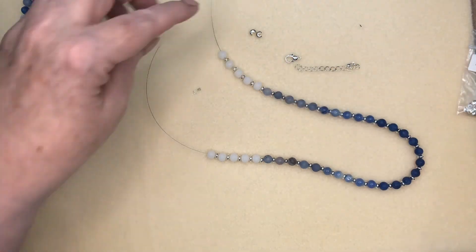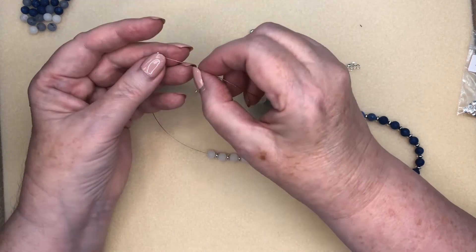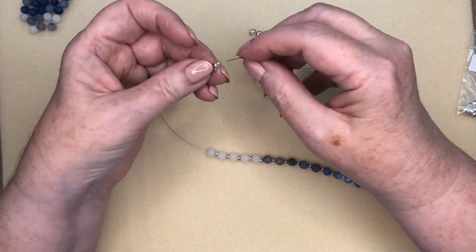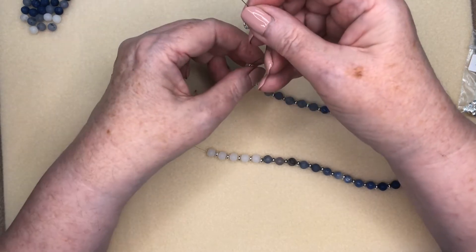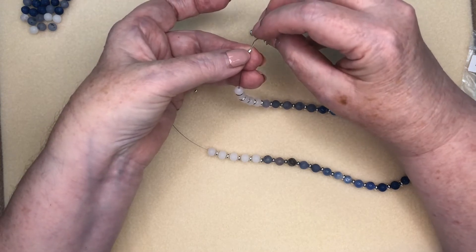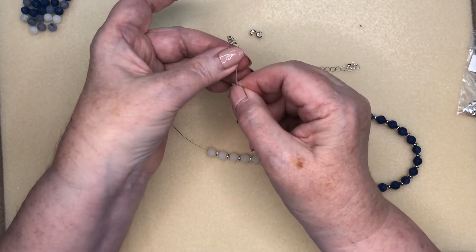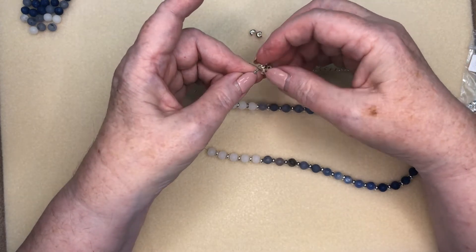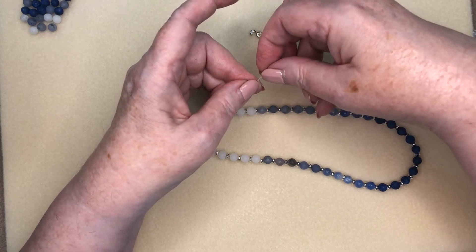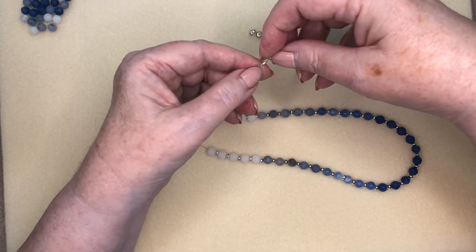These crimping pliers are what we'll use. One crimp bead is all you need with crimp tubes, which is a big advantage of the crimp tubes. We'll slide that down, put the clasp on, and slide my tube up. I like to hold my finger on the tube so that the open side is up — it makes it much easier to slide the second side of the tiger wire in. Run that up, leave a little bit of a gap so there's some movement. Always be sure that the tiger wire is sitting parallel, one beside the other, not overlapping.